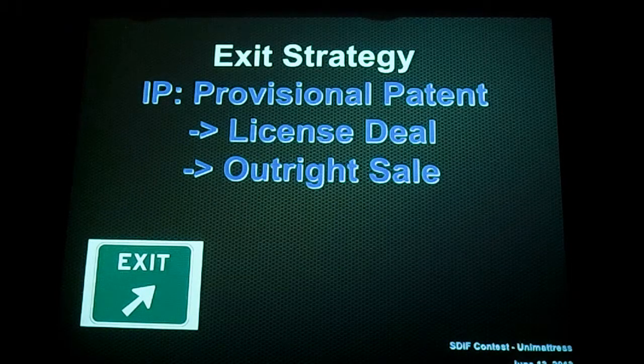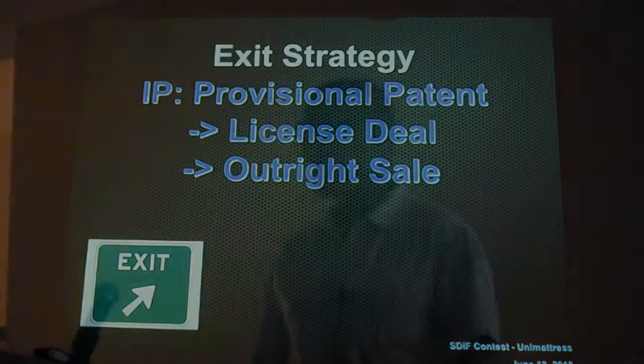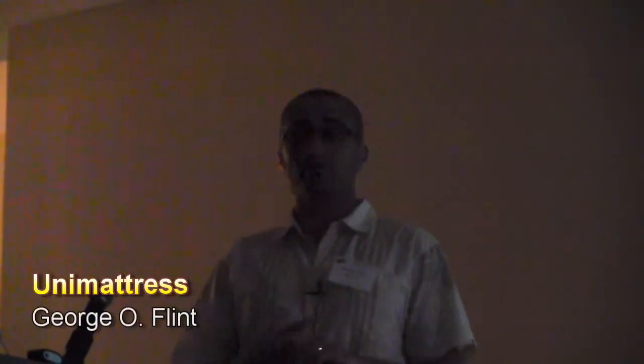Our exit strategy is pretty simple: we just want to take it to the big players who already have a footprint in the market, license the rights to them, or outright sell it. That's the unit mattress, and when you see it on the shelves, please buy one and support our business. Thank you very much.